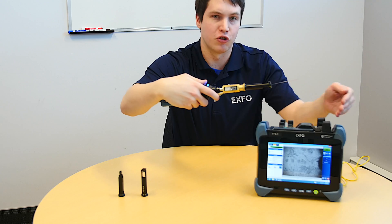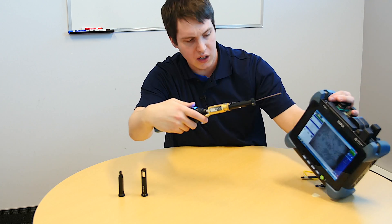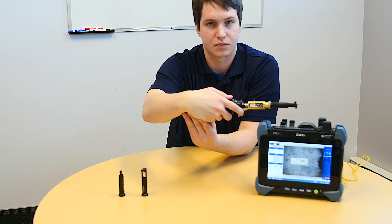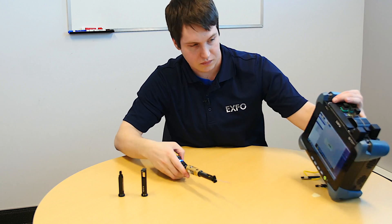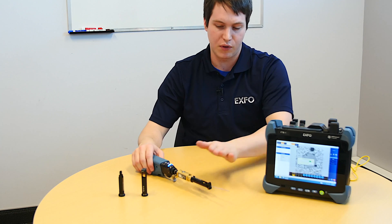At the third position, you should be able to see the end of the fiber. Focus is at maximum — click capture. Processing captures now, which means all the pictures were taken. It's as simple as that.